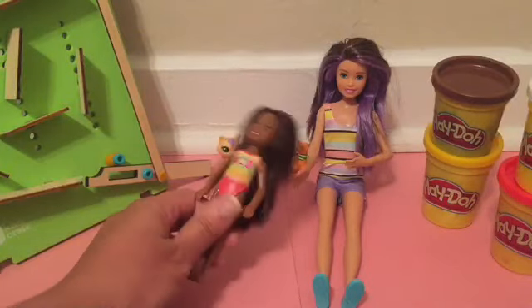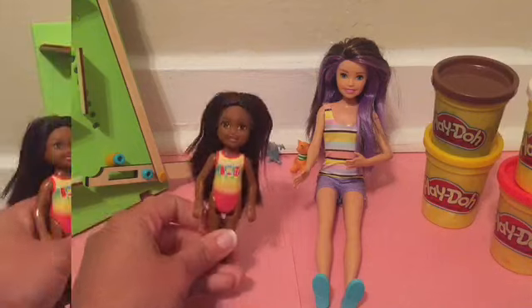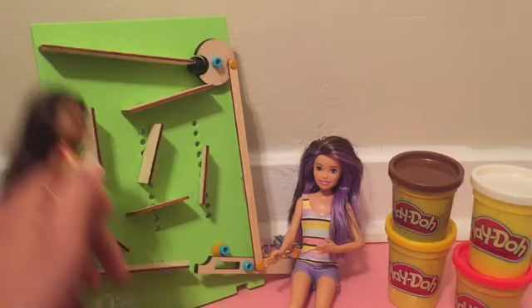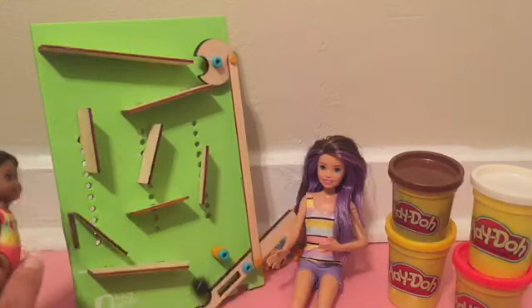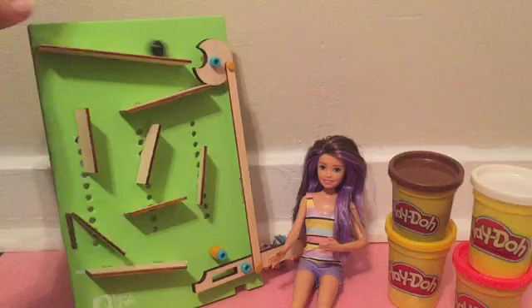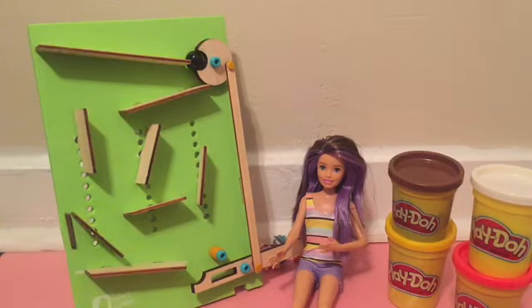Time for play time! I'm going to put the marbles in, and pull that there, and look at it go! So much fun!